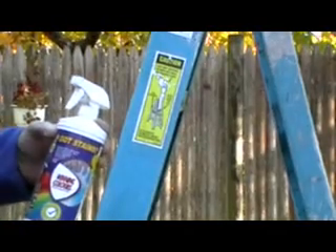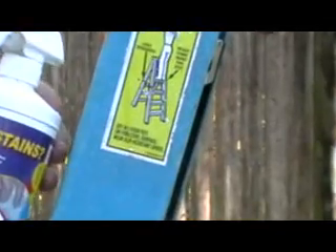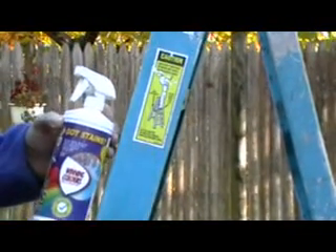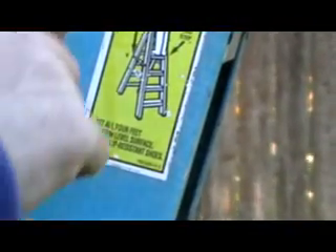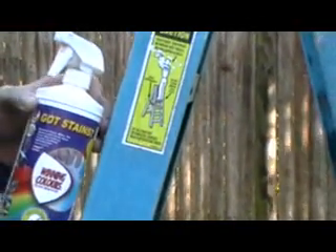Okay everyone, we're back. It took me a few minutes, but look at the ladder. The point of this demo was fiberglass — how does the product react to fiberglass? Well, I cleaned eight and ten year old paint off my fiberglass ladder. It took me approximately three to five minutes to clean that foot and a half section. Let's see what else we can clean.